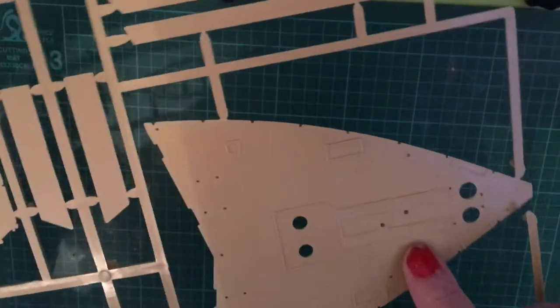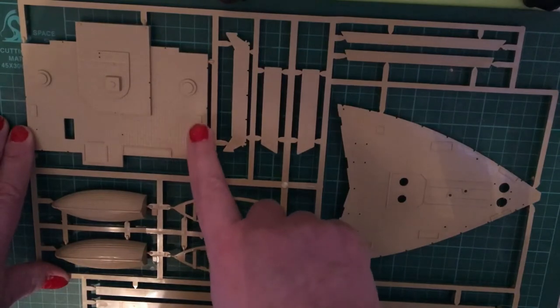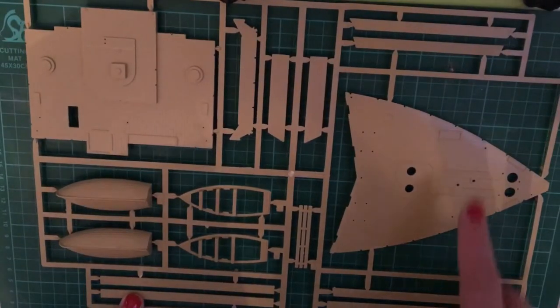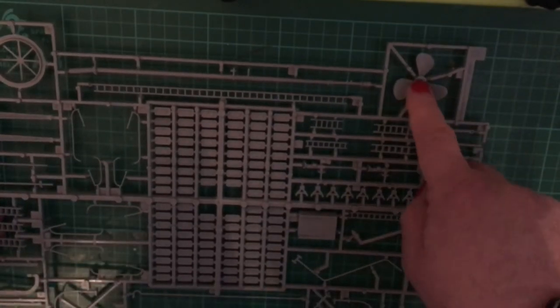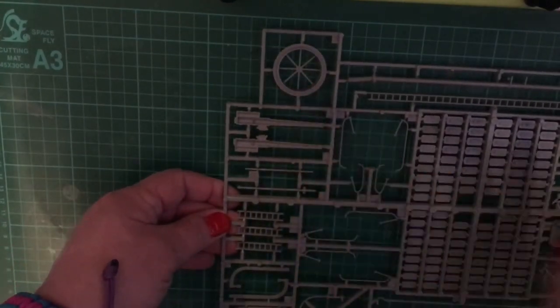On this sprue we have the forward part of the decking for the bow, the upper wheelhouse deck which is the open-air part of the ship, the two rigid lifeboats, and the stretchers that go inside the hull to stiffen it and keep it from collapsing.